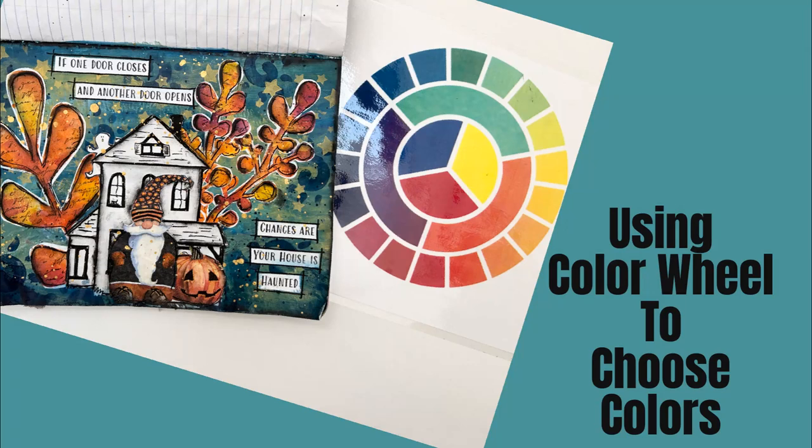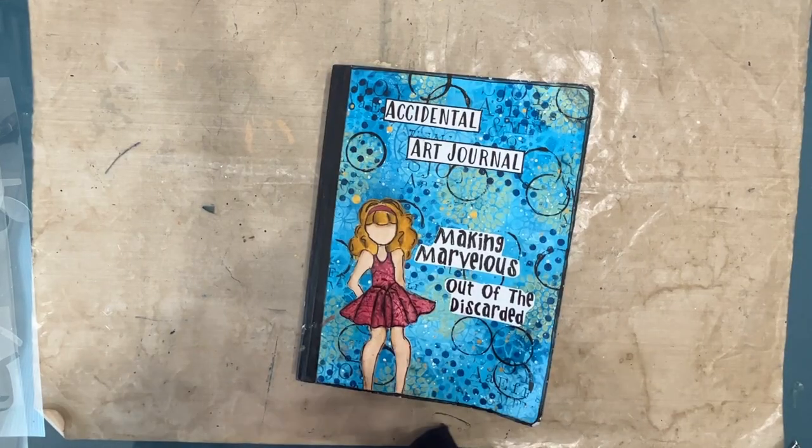Hi everybody, welcome to my channel. Today we are going to use the color wheel to help us choose colors that give a lot of pow and wow to your project.